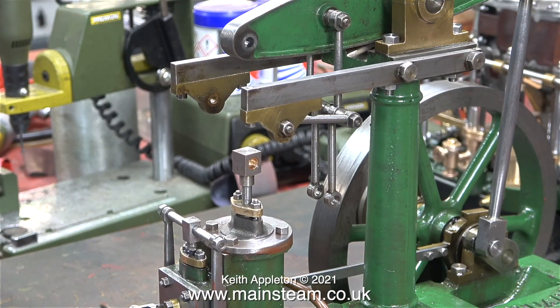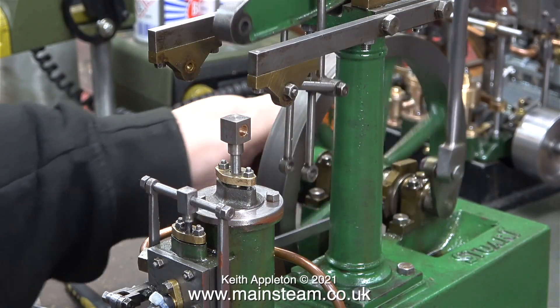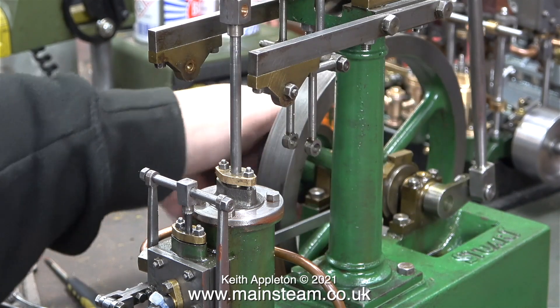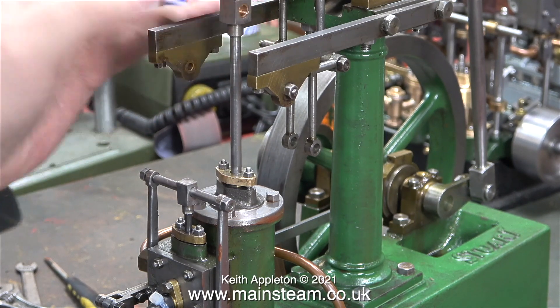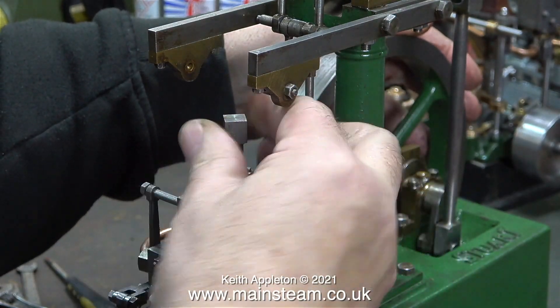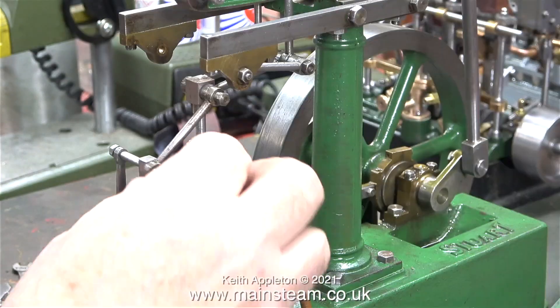It's now time to reassemble the Watt's parallel motion, but before I do that it's a great time to demonstrate what happens when I rotate the flywheel with some compressed air being admitted. You can see the exact moment when the piston starts to move. The good thing is that when the piston is at the top or bottom of its stroke with the compressed air admitted, it's impossible to move by hand, and the only place the compressed air is leaking is from the gaskets around the steam chest.